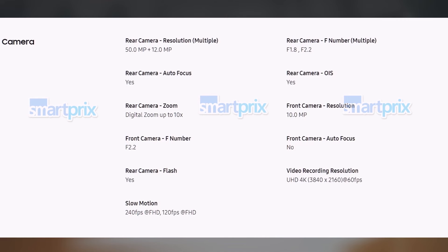For imaging, the official spec sheet confirms the presence of two rear cameras: a 50MP wide-angle primary camera with OIS and a 12MP ultra-wide camera. The front-facing camera will be a 10MP unit. The primary rear camera supports video recording at up to 4K resolution and 60 frames per second.